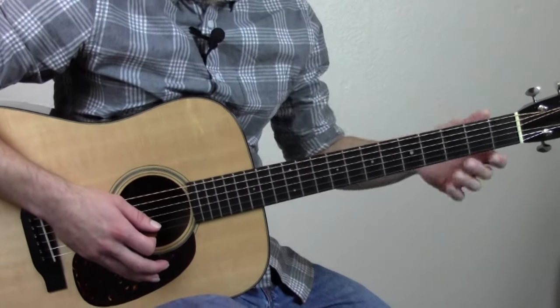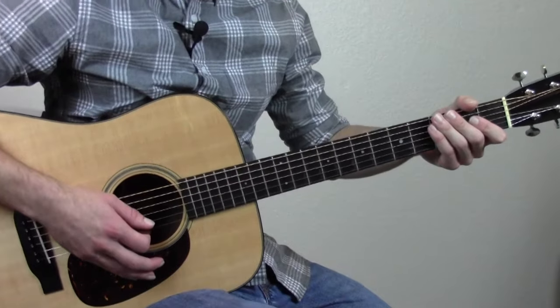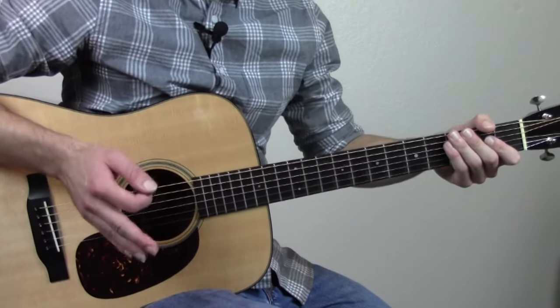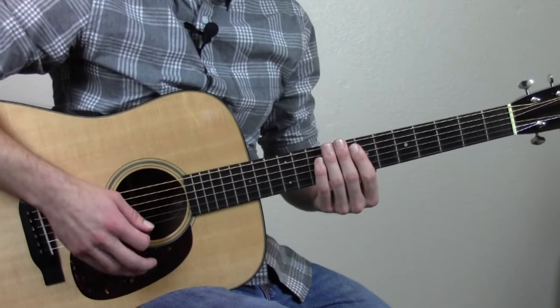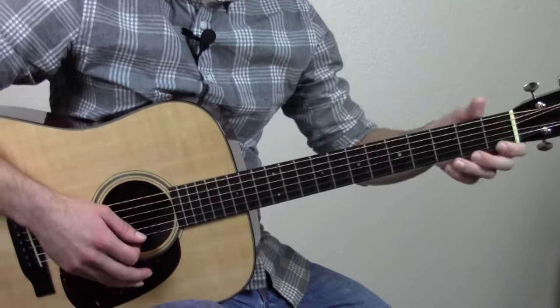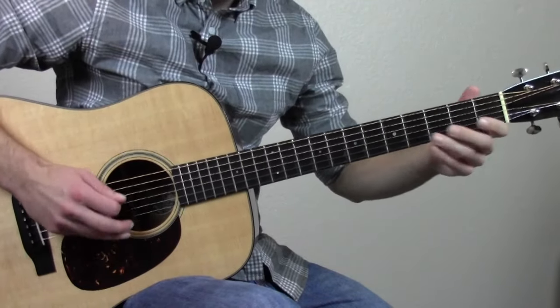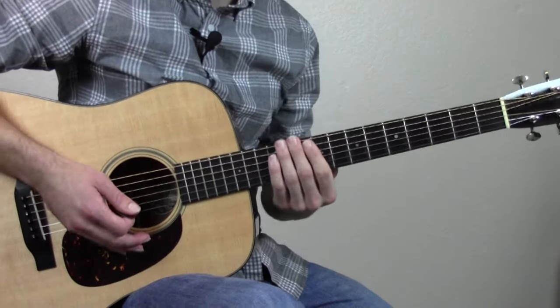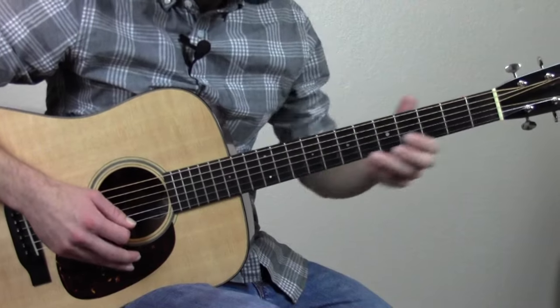Now when I'm learning a brand new lick, I usually try to break it up into two or three different parts, wherever it makes sense to divide it. This one has just two main parts that you can chop it into to learn it a little easier. Here's the first part — let me play that a couple of times a little slower so you can memorize it first.